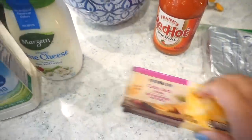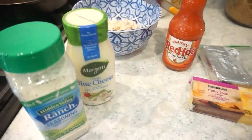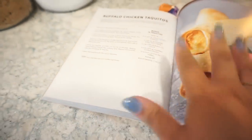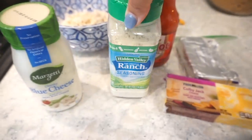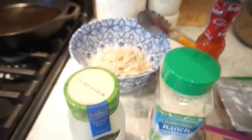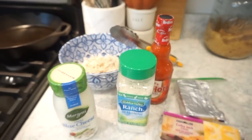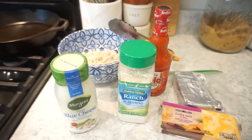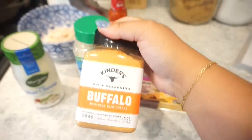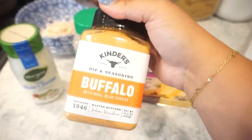To make these we're going to use some cream cheese, some buffalo sauce, shredded chicken, and some Colby Jack cheese. I'm switching the recipe up a little bit — she says to use ranch dressing on the side for dipping, but I'm going to do some ranch seasoning inside my mixture and then dip them in some blue cheese dressing because I like a little bit of blue cheese in my buffalo chicken. And I'm putting some of this Kinder's seasoning from Sam's Club in there too — this is going to be so good.